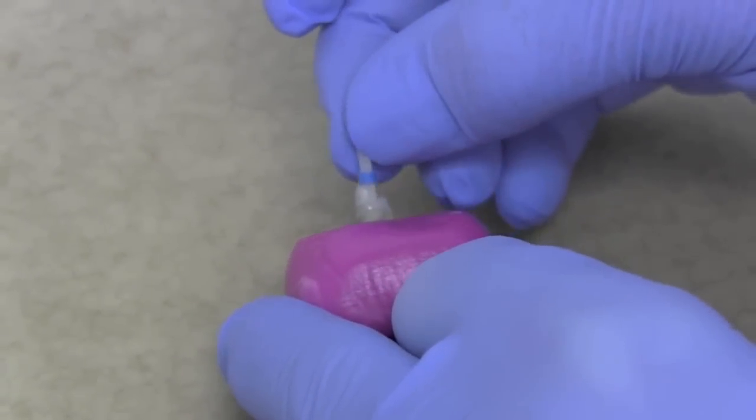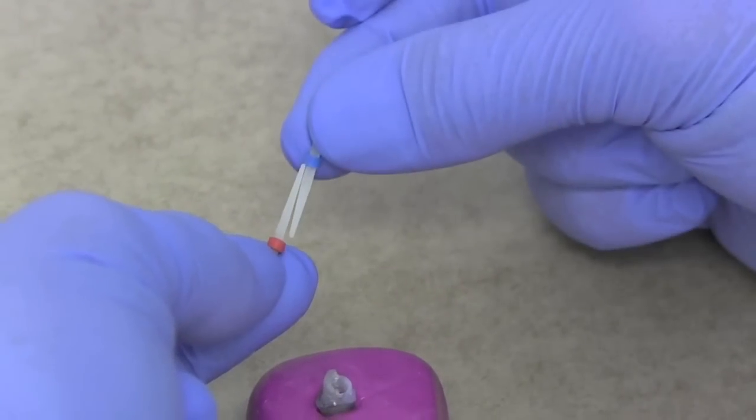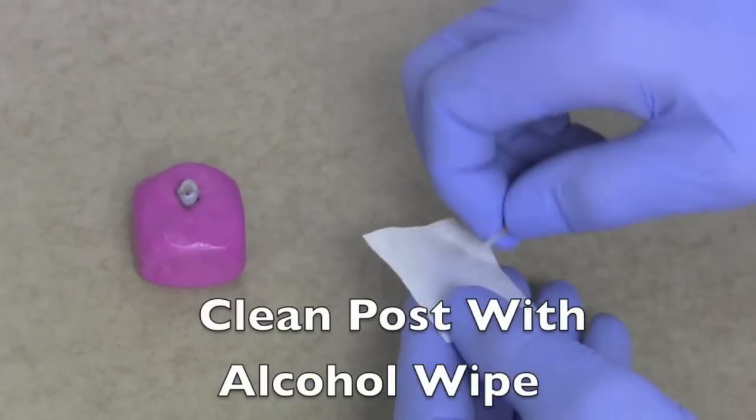This actually doesn't look to be too bad, but when we take it out and compare it with a red post, we'll notice there's a difference of about a millimetre in length. Having tried the posts in the canal, you want to make sure they're now nice and clean.